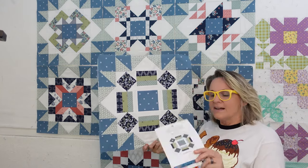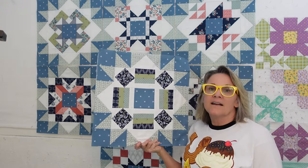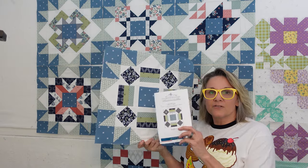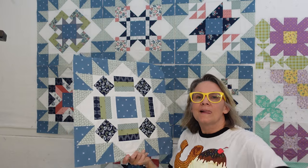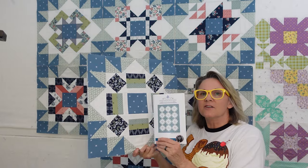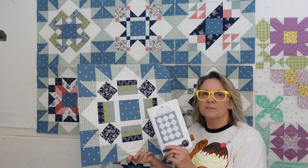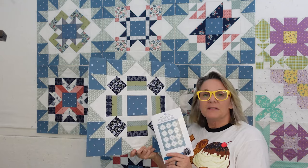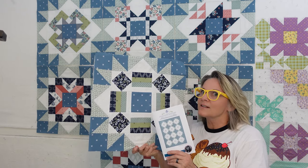We have four more to go after this and we will be putting our quilt together. I have got the first two rows done of our quilt. I do have to make the sashing that goes in between, but that's not too hard. So maybe next month when I'm doing this, I might have my first three rows together.